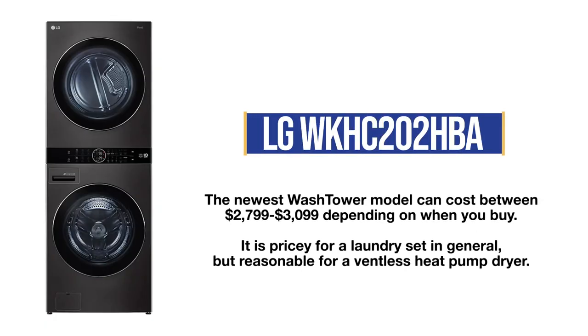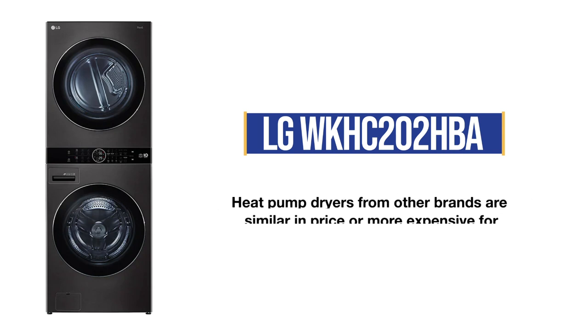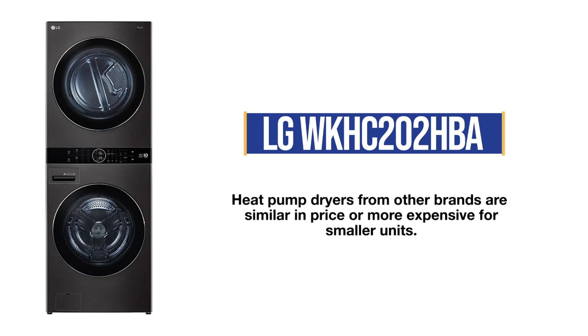At $2,799 to $3,099 — buy it before any major holiday for the lower price — the WashTower is on the expensive side for a washer and dryer. However, it is a reasonable price for a ventless heat pump. The smaller Bosch is about the same price, while the Miele is $2,299 to $4,899 for a smaller machine.